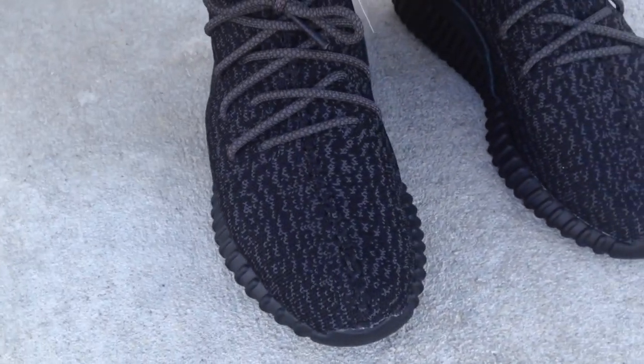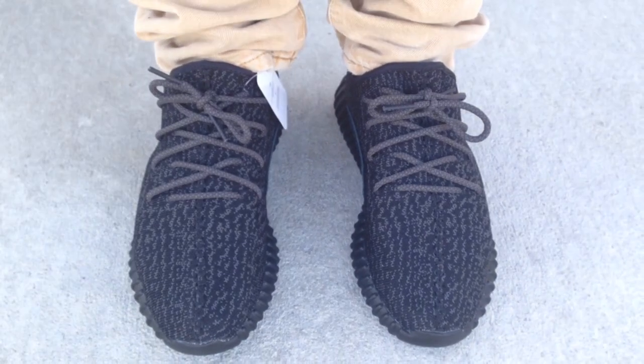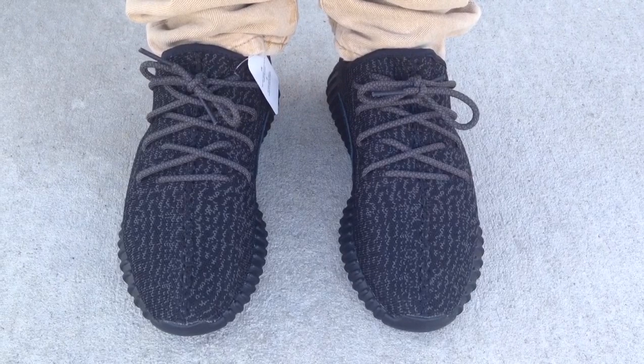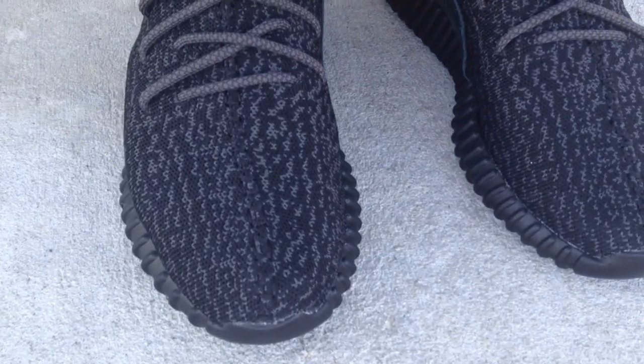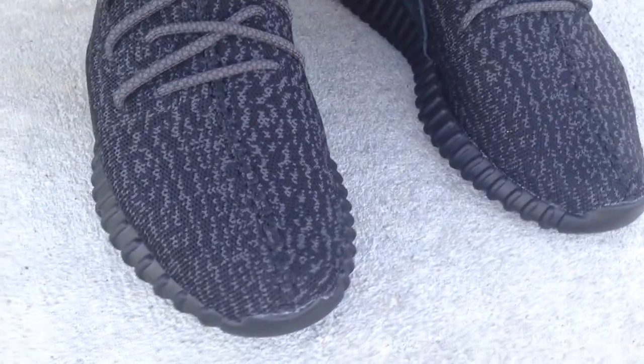That's it, man. Y'all can follow me on Instagram, Snapchat, Twitter, all that stuff. I also did a Not On Feet video giving you a close-up look at the shoes in the box — I'll put the link to that video down in the description. Stay tuned for more material and more videos to come.